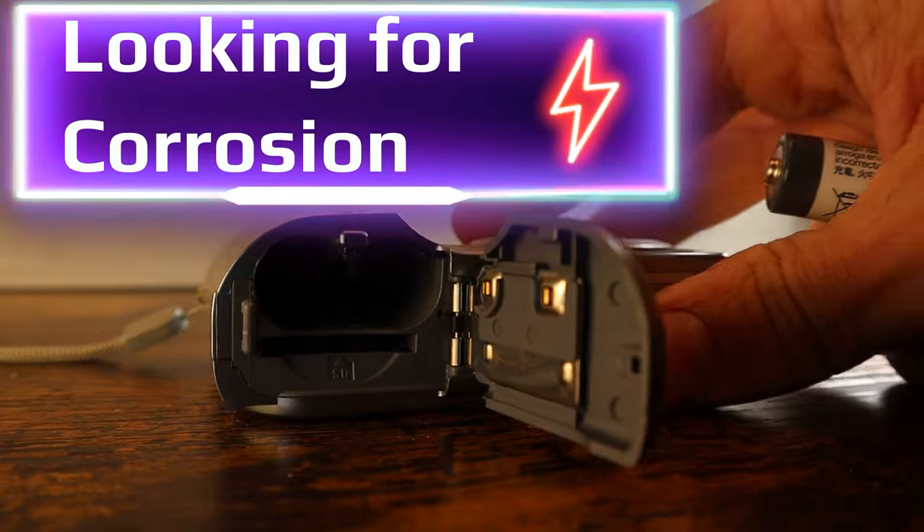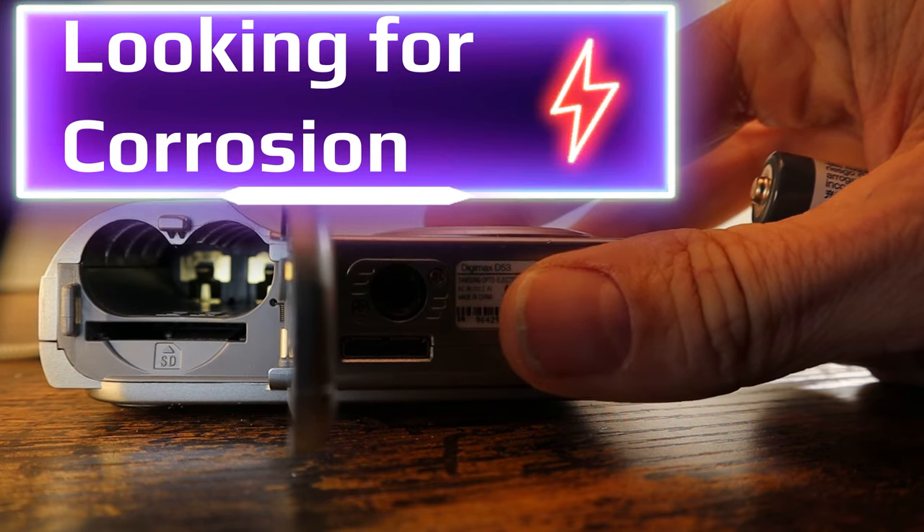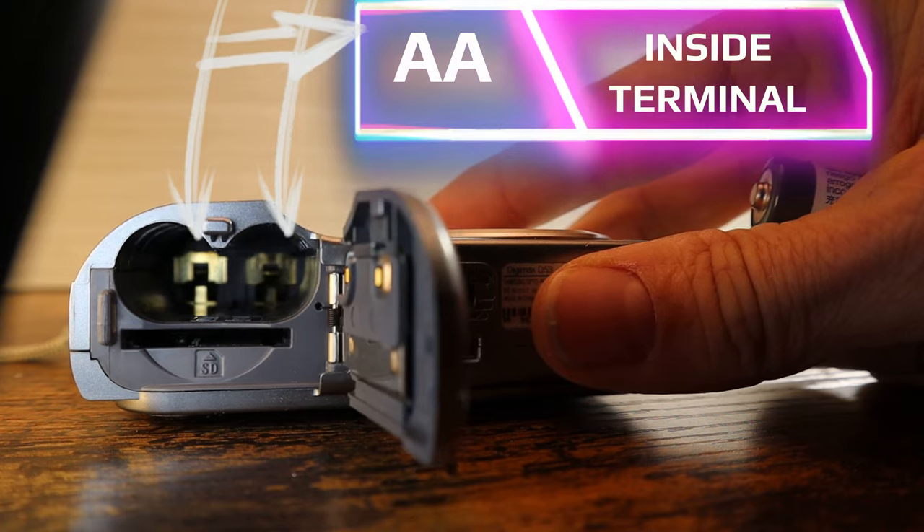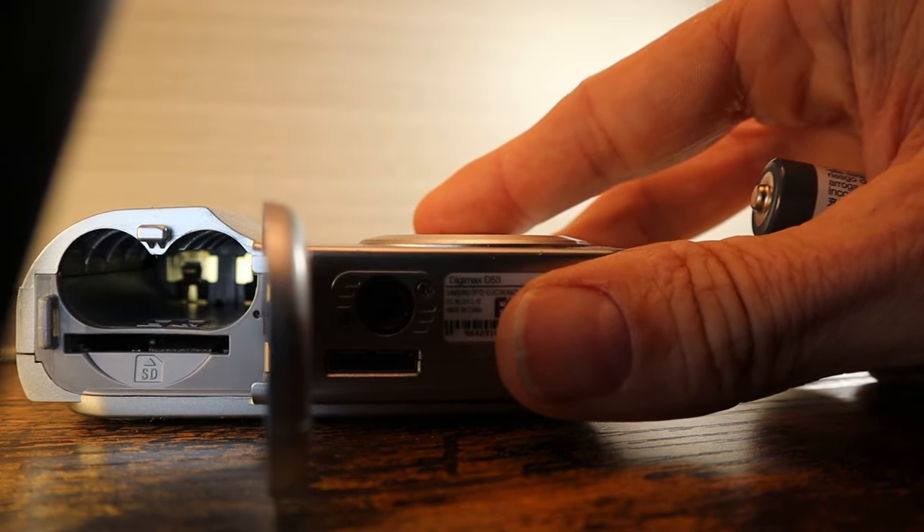Second, we are going to examine the digital camera terminals for corrosion, which is the number one cause for the camera not powering on. This happens often when a camera has been stored for a long period of time with AA batteries inside that leak.